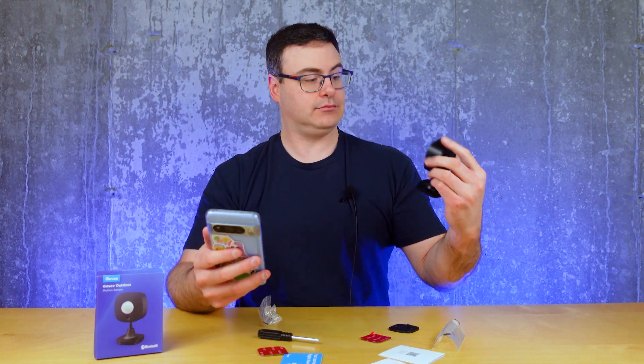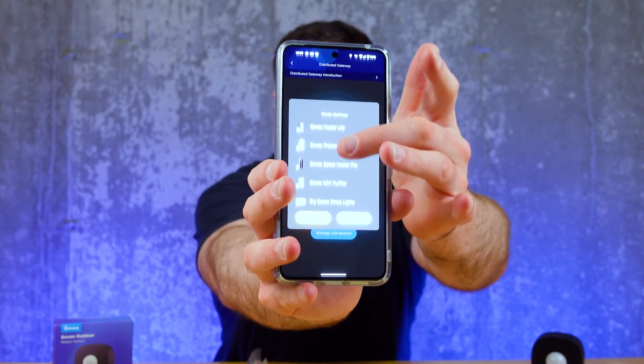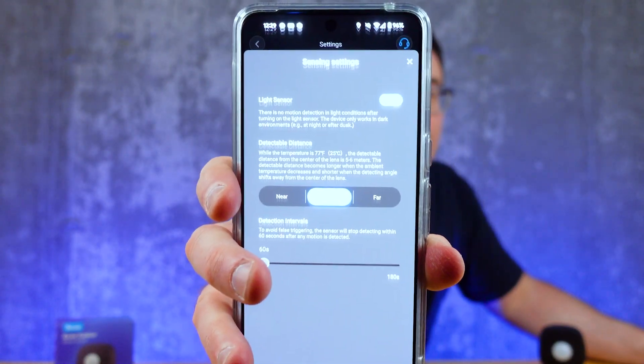Movement is detected — it sees me. The app shows more node devices, so I've got a few Govee products in my home, but this sensor needs to be supported by other Govee products for connection. If you don't have other Govee products, this isn't going to help you. In the basic settings you can see near/far detection options, whether to use the light sensor — which keeps this from triggering your lights during the day — and detection intervals from 60 up to 180 seconds.